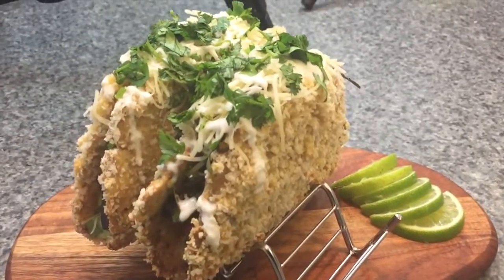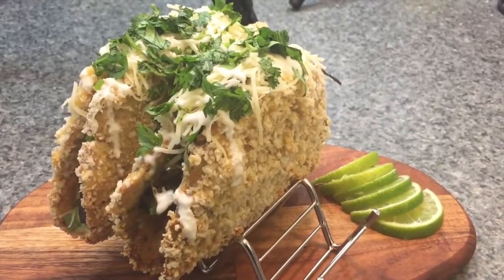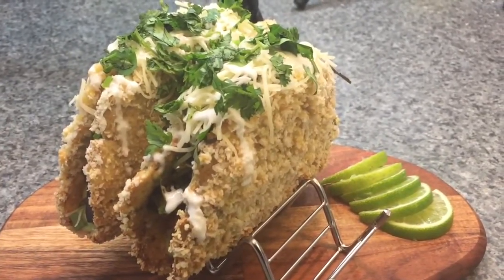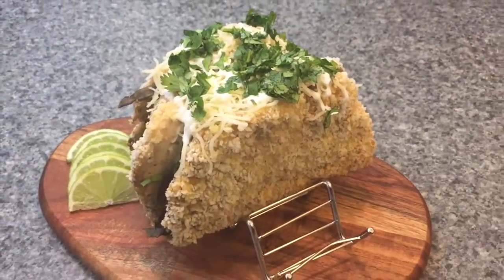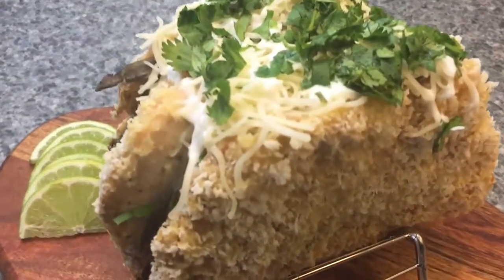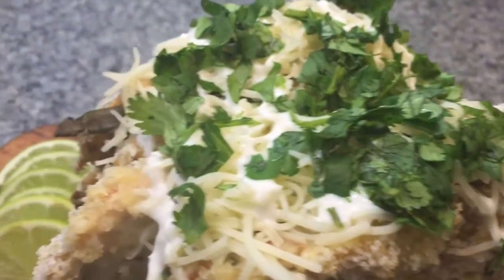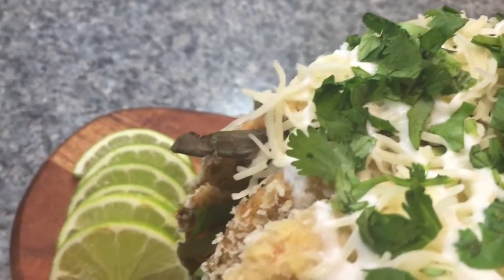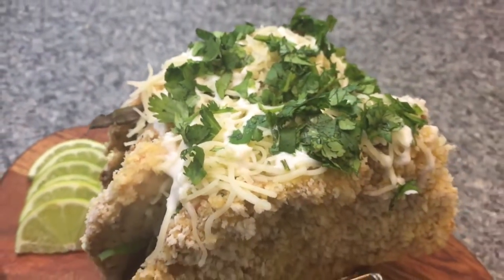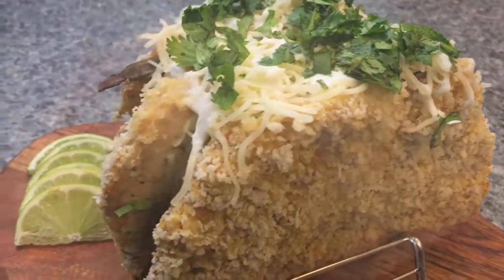Today we're going to be doing a no-guilt version of Taco Bell's naked chicken chalupa. I had this thing not even two weeks ago and I was like, there's no reason why we need to deep-fry this and eat a 404-calorie thing when I can make it just as crunchy, no-guilt, and delicious — and know exactly what's in it. It's all real chicken meat, and you won't believe this took just one chicken breast to make.